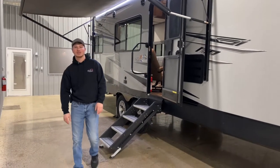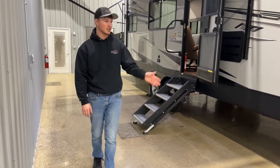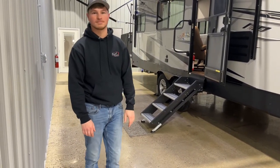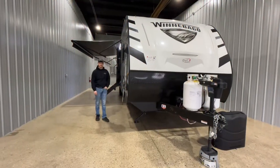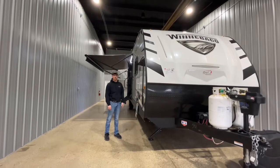Hi guys, I'm Braden from Royal Auto & RV and I'm going to be showing you what we do during a typical orientation once you buy a new or used unit. During a typical orientation we're going to show you how to winterize and de-winterize your unit, including the operation of your water heater.